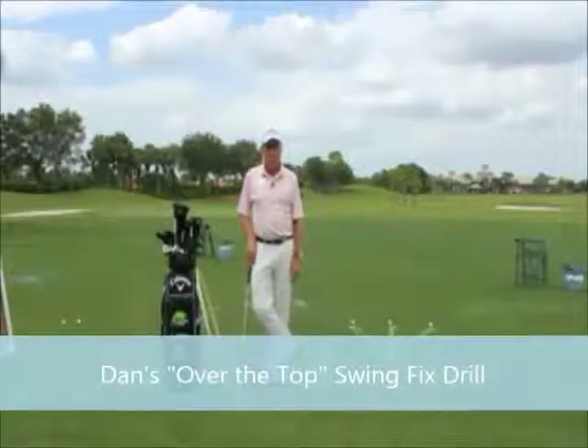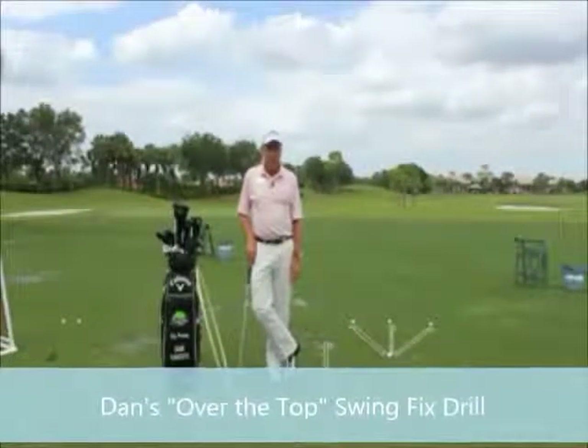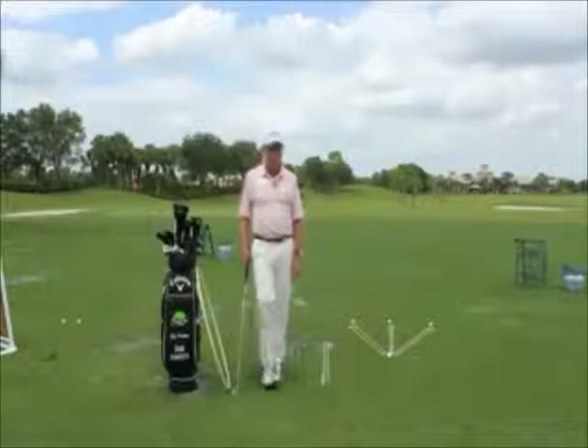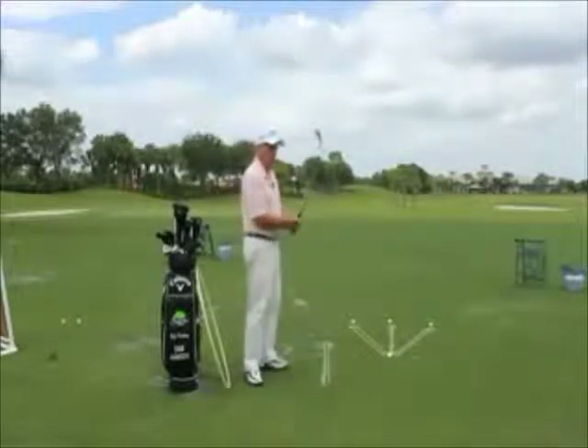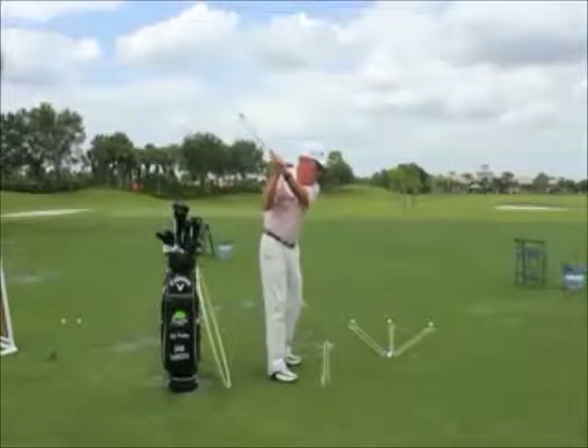Hi everybody, welcome back to another skills and drills segment. This week our topic is me helping you correct the dreaded over-the-top downswing move.